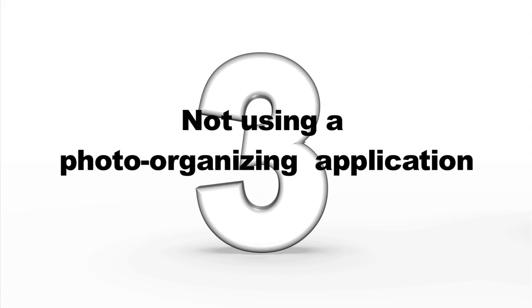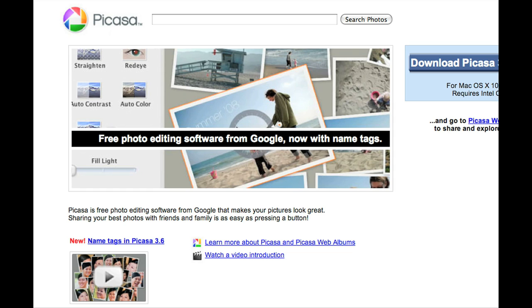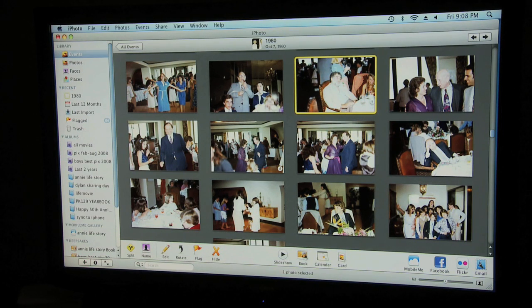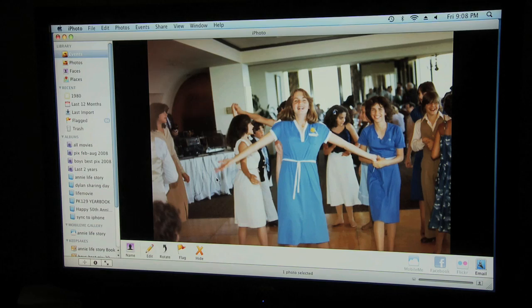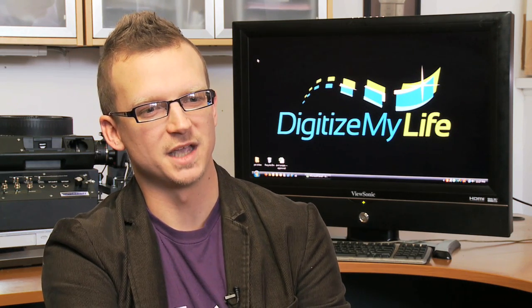Mistake number three: not using a photo organizing application. Another thing you want to think about is how you're going to organize the digital files. You could just put them in the My Photos or My Pictures folder on your computer, but if you do that you're really missing out on some of the more advanced photo programs that are out there. On the PC, you can go to programs like Google's Picasa or Adobe's Elements. On the Mac, there's iPhoto, which is probably the most popular. The advantage of using these programs is it makes it easier to organize, sort through, and browse your photos. You can also play with more advanced features such as geo-tagging your photos based on the location that they were taken.